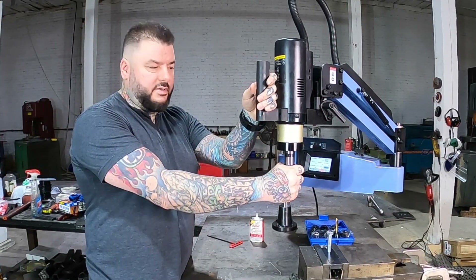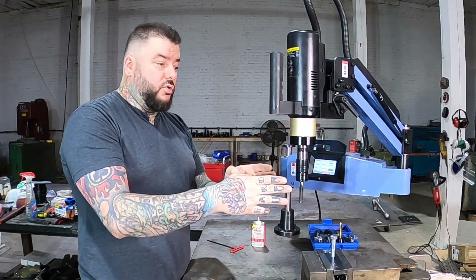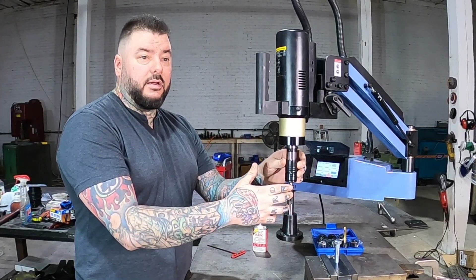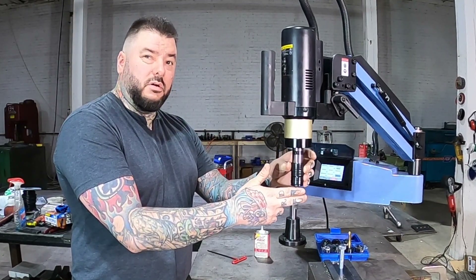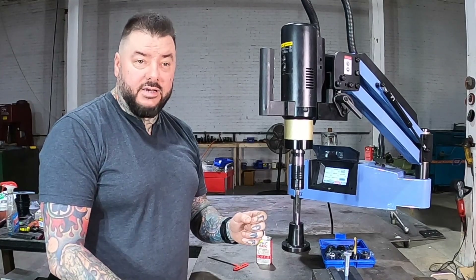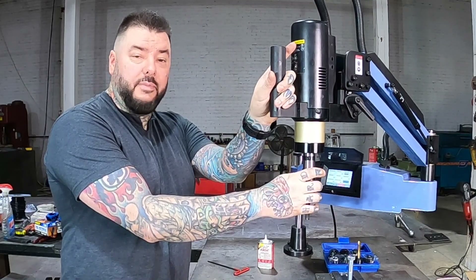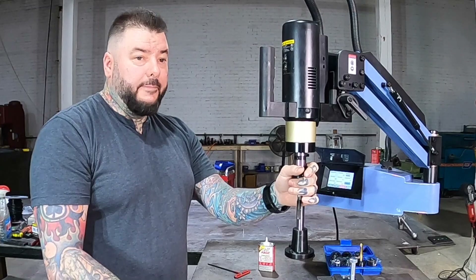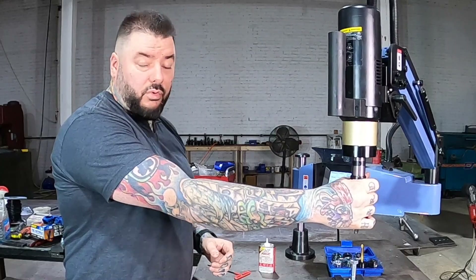I was skeptical about the quality, but since I've had it for months and been using it, I'm totally sold — this thing can do anything I need it to do. They also sell different versions that do bigger holes. This one is for quarter inch through five-eighths, and then from five-eighths on up you can go up to an inch tap, which is massive. I'll leave a link in the description to the specific machine I got on eBay because there are a bunch on there and they get confusing. Through research, this company just happened to be a really good one with a really good machine.